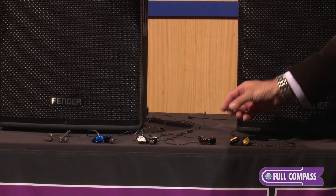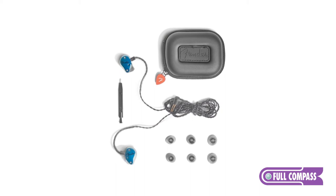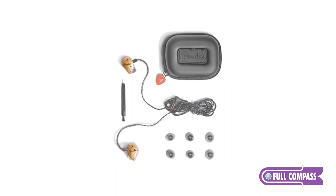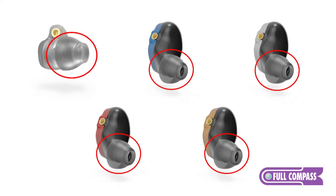All of the Fender in-ear monitors include four different sizes of tips. The tips are made of thermoplastic elastomer, which is a tacky substance and is heat activated. It really creates a great seal in your ear, which is vital to getting great sound from an in-ear monitor. If you don't have a great seal, you lose all of the low frequencies.